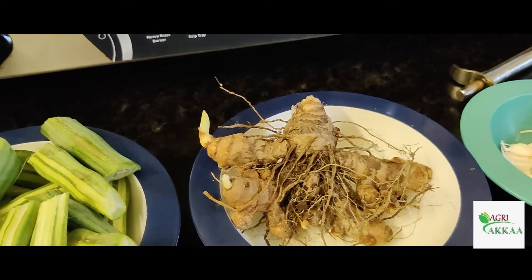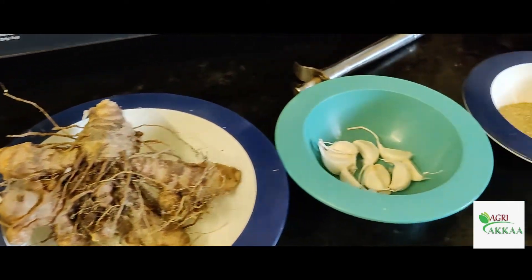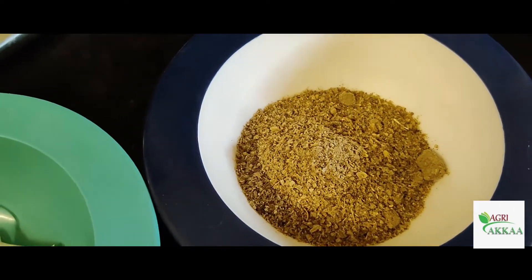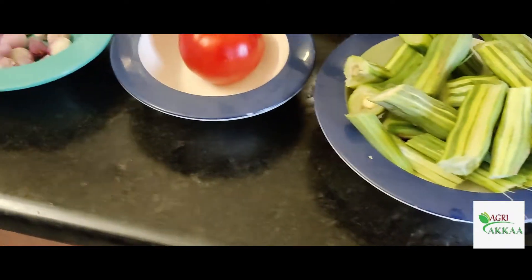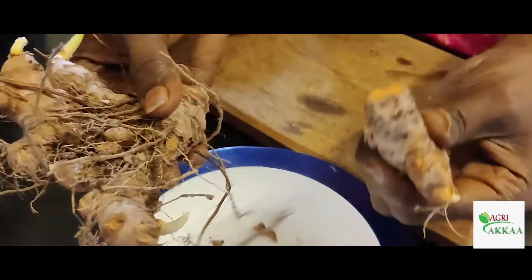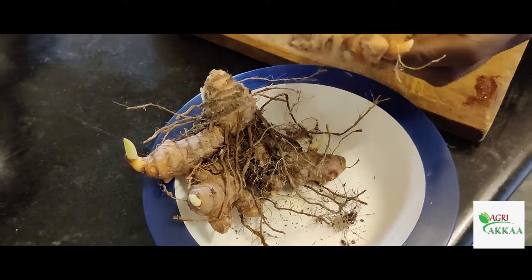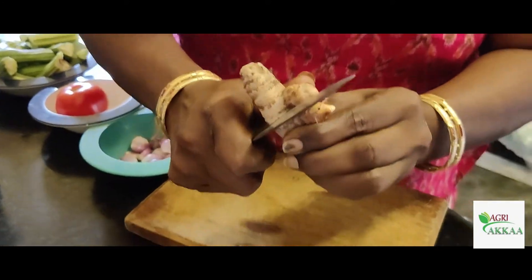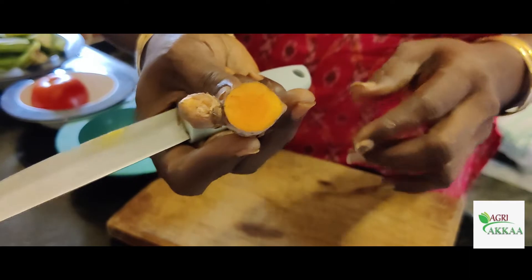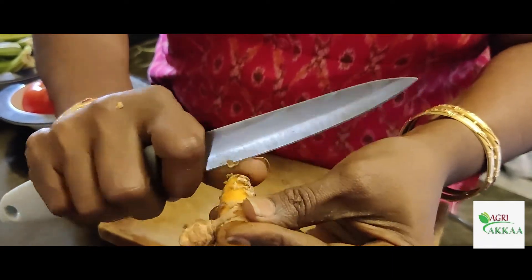If you don't like the kukum, let's get this and put it on the top. Now let's put the soup in the top. Let's see how it is done. We use a one inch piece to cut. So we will cut one inch piece and scrape it and put it in.